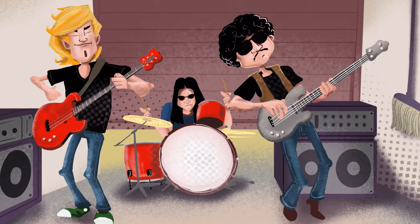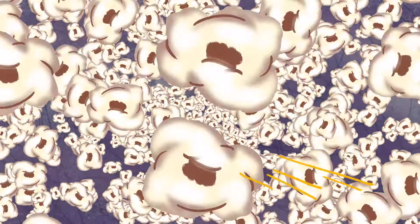Your pet fetches a remote, that rock band stops rehearsing next door, and every kernel of popcorn pops.